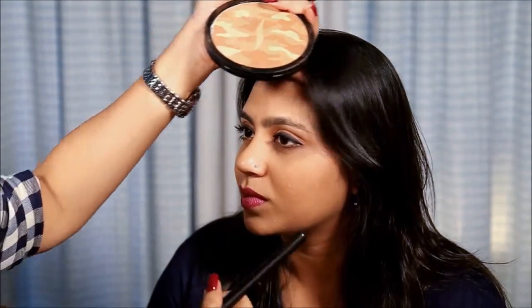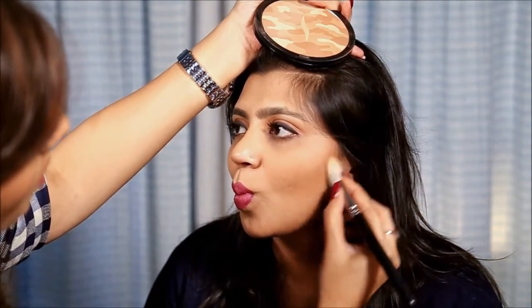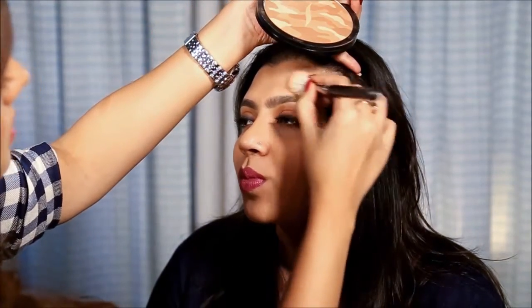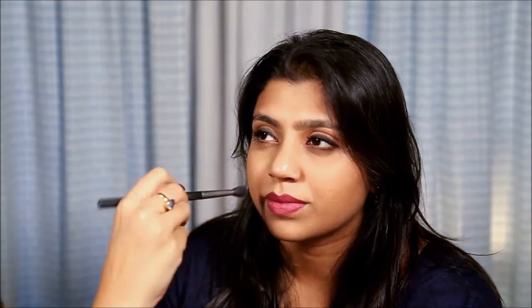I am using the MAC 168 angled brush. So we go under the cheekbone, then the temple area, and then the jawline. Now we are contouring the nose — the same product with a thinner brush. Apply it on two sides of the nose, without putting any on top.